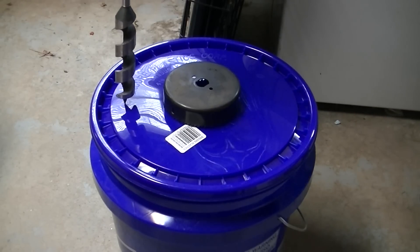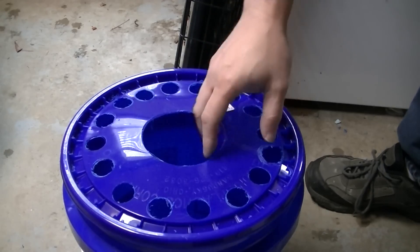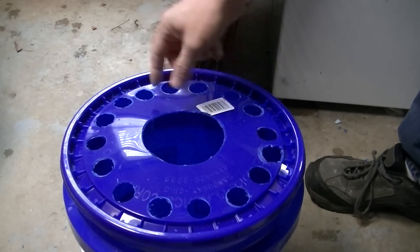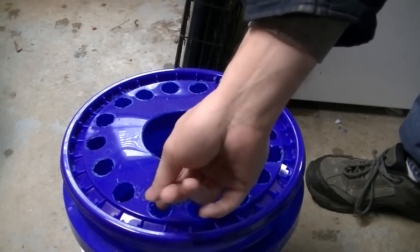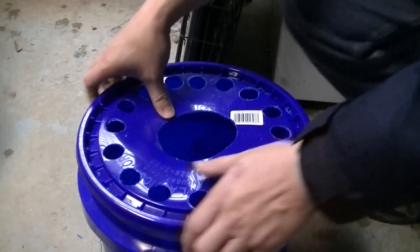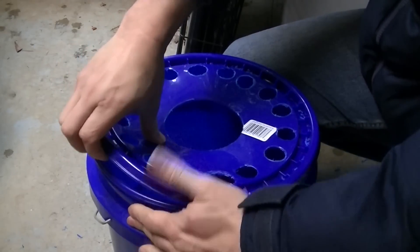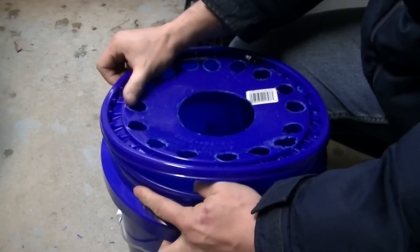I am going to drill these out and be right back. When you get all that done you will have something like this. Some of your holes will be kind of rough. You will have little pieces hanging off — you can take a knife and scrape them or use a file. You will notice I am using one of these lids that comes off easy, not one that snaps down, because you will have to cut those to get them back off.